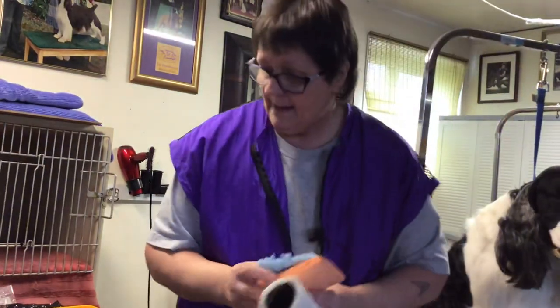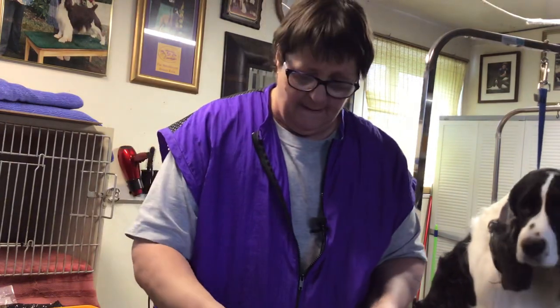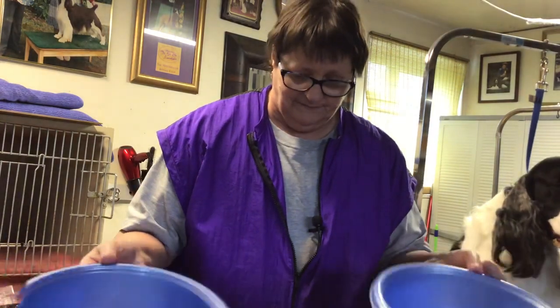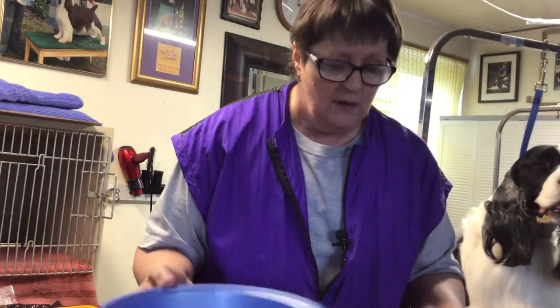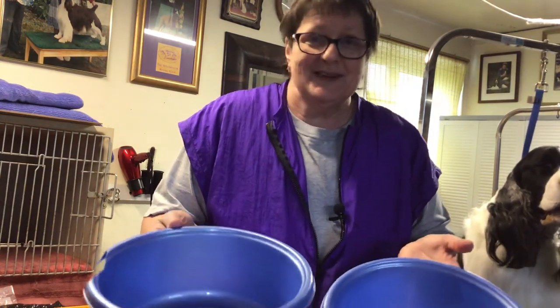I'm going to have Neil go find — there's always restrooms or a janitor's closet, somewhere where you can normally get warm water. Try to get warm water because it's just nicer for the dog. So we're going to stop here and then start up again in just a minute.